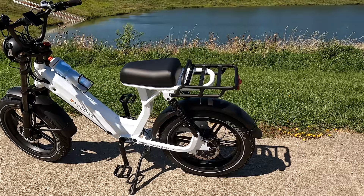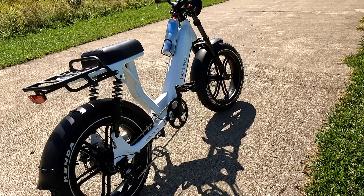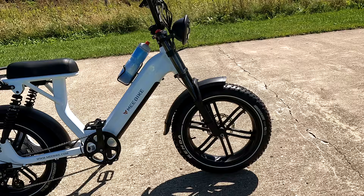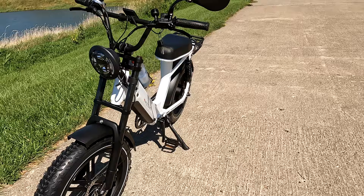Me Bike had contacted me a while back — they are new to the marketplace. I was debating whether I should review this bike or just leave it for someone else, but I said this is different than anything else I've ever done, so why not. Let's take a look at it and see if it works for a person like me or not.